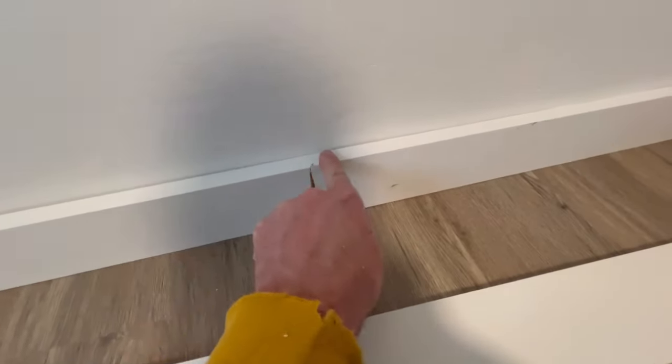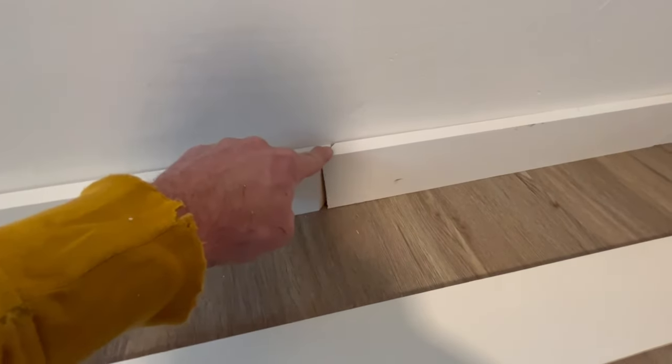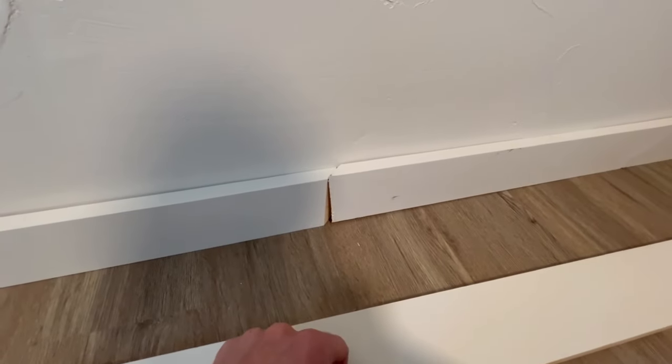If you don't get your board totally square when you cut it, you end up with a gap on the bottom. So we're gonna go cut that one again.